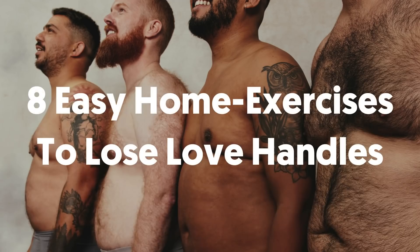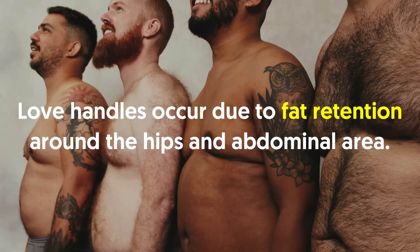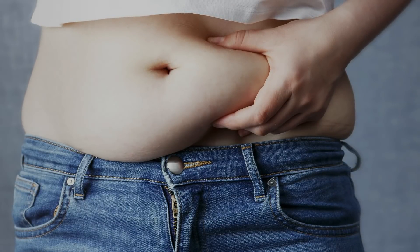Hey there viewers! 8 easy home exercises to lose love handles. Love handles occur due to fat retention around the hips and abdominal area. People can try to take measures to minimize love handles including regular exercise and maintaining a moderate weight.